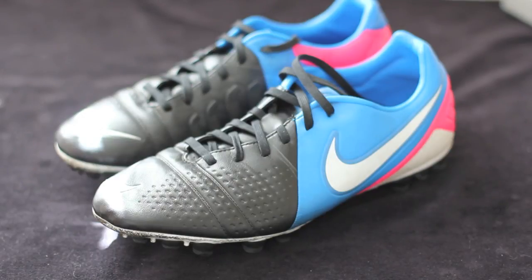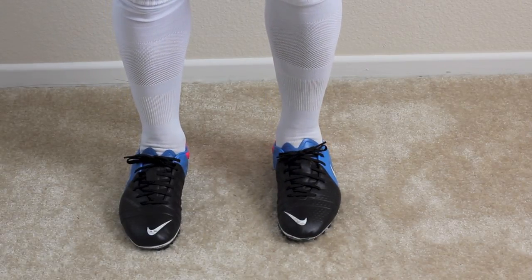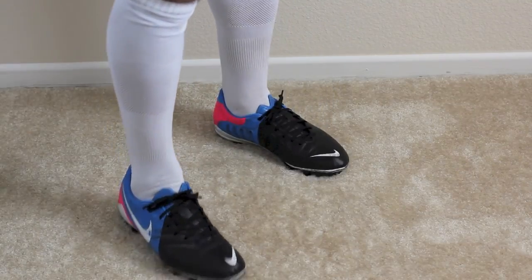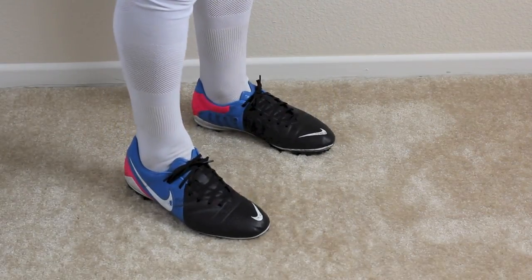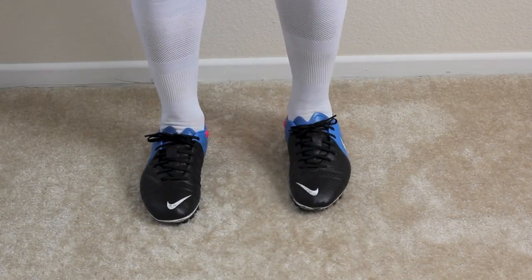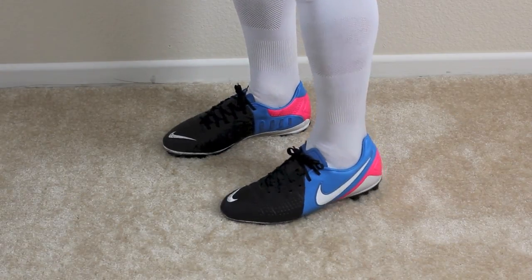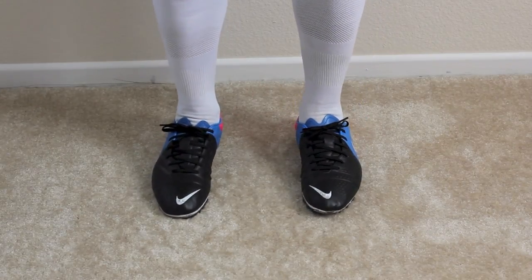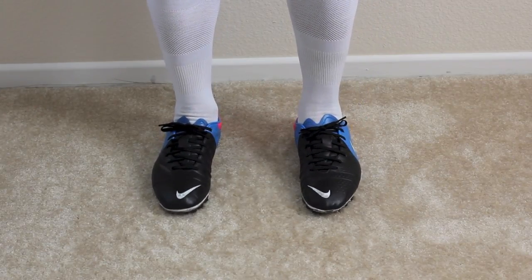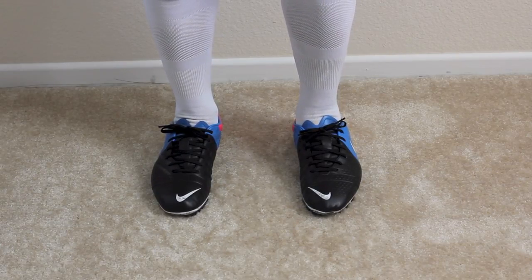Let me go ahead and do an on-feet look for you guys. Here's a look at the CTR 360 Trekarta 3 on feet. Just to give you a heads up, I've had these since about February, so that's why this wasn't an unboxing but really just a review video. Anyway, right out of the box they were pretty stiff — the original Kangalite material took a good couple of 2-3 hours to break in and get comfortable.